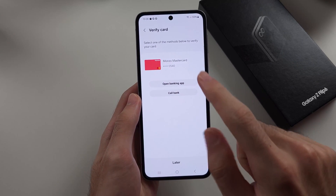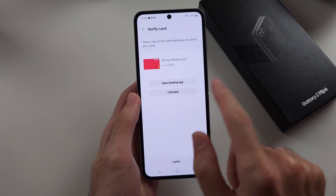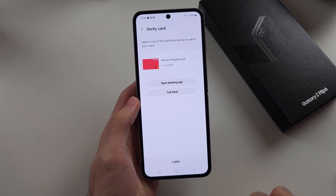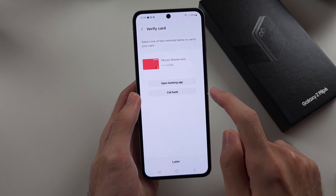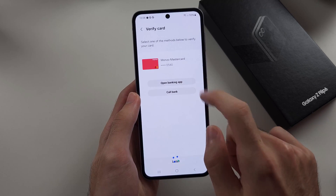We then need to verify our card. If you skip this, you can't actually pay with Samsung Pay, so this is very important — do this immediately. I'll select the Open Banking App option. You can call the bank if you don't have online banking.